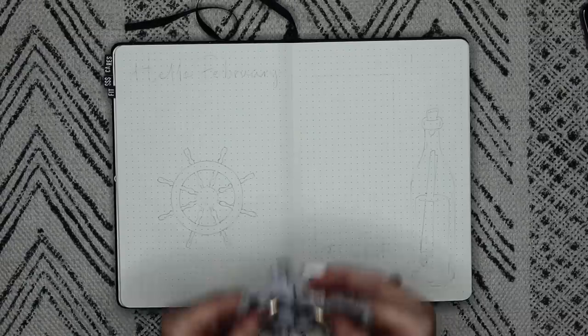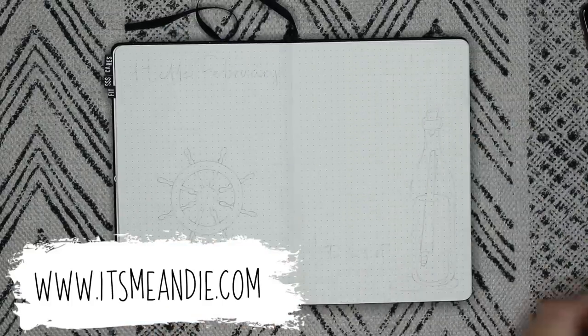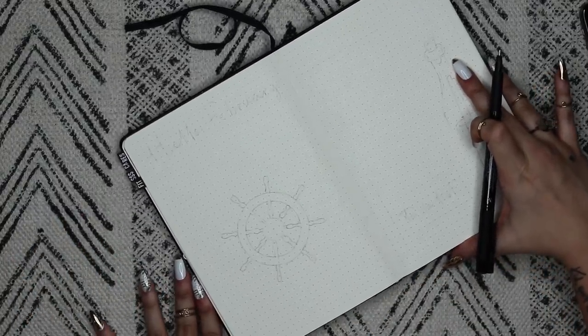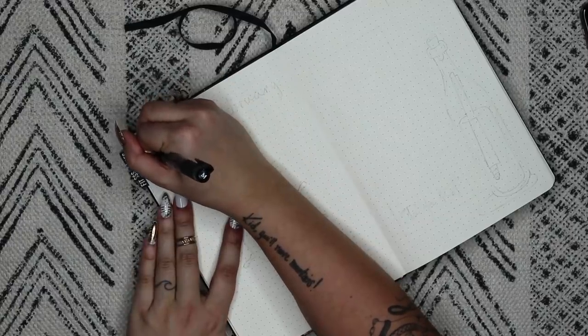I do make stickers that coincide with the monthly bullet journaling videos, so you can buy these on itsmeandy.com. We are very very close to 50k and I will be doing a big 50k giveaway, so if you're not subscribed already, please do — and let's stop talking about it now.